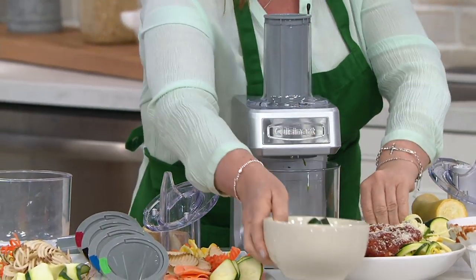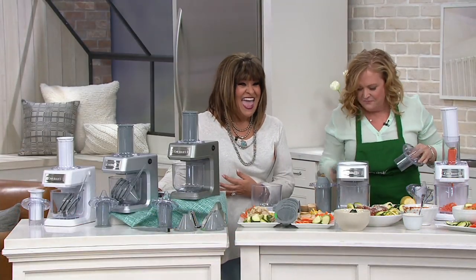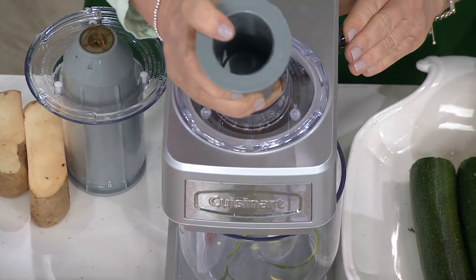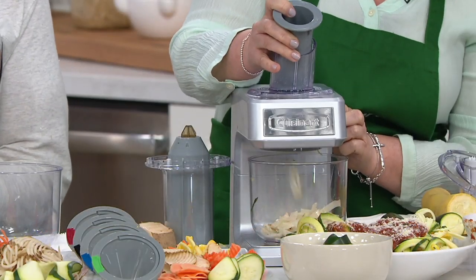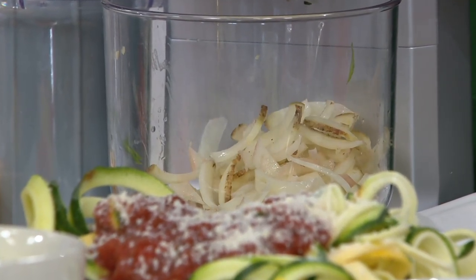Let me tell you how important this is. We babysat my niece Audrey today — she's eight years old. My husband pulled out a pop tart for her as a snack, and she looks at it and goes, 'May I please have some broccoli or cauliflower?' She was completely repulsed by the pop tart. And that's what I'm telling you: you start your kids off right, you start them off healthy, and they turn their noses up to the junk. Not anything against the pop tart — I love them — but you know what I mean.